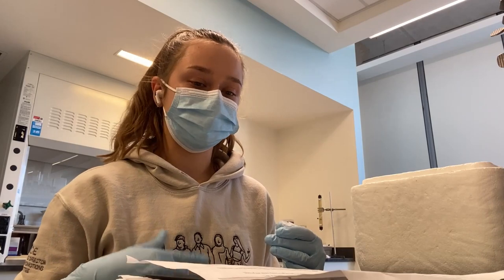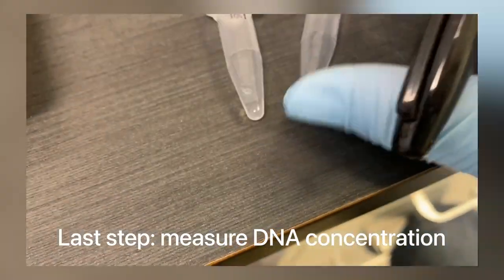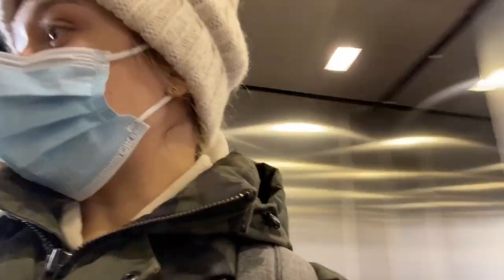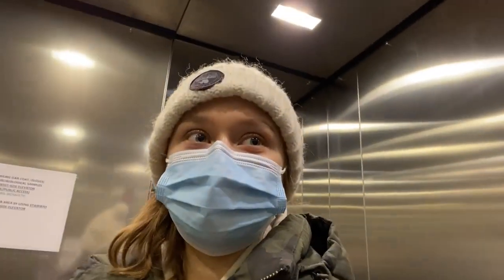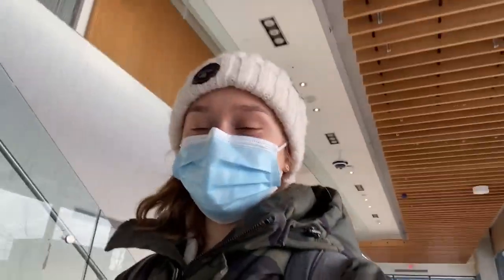I got lucky with the grad students that I have. They're very understanding, very chill, down-to-earth people. So I'm done for the day. I say goodbye to my team. I usually spend around five to seven hours each week in the lab, going in once a week. Today was a really good day.